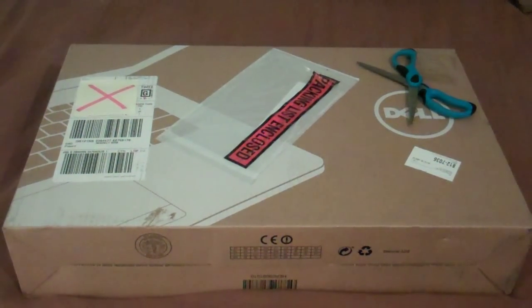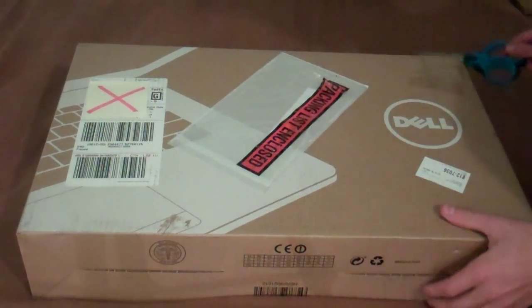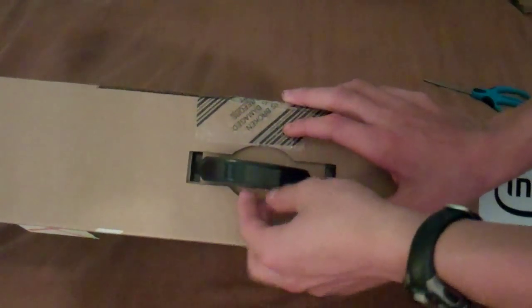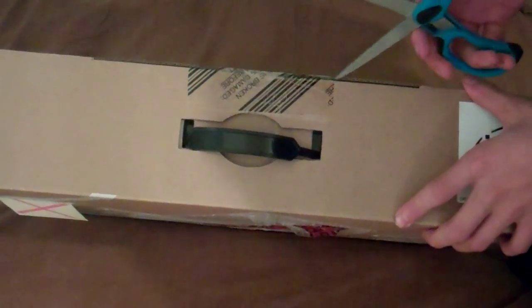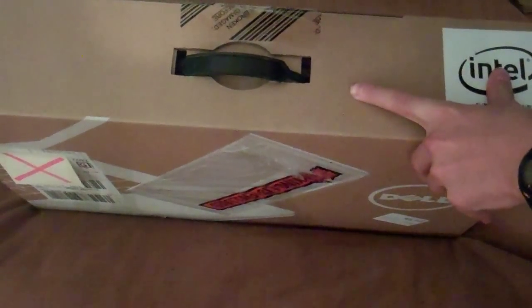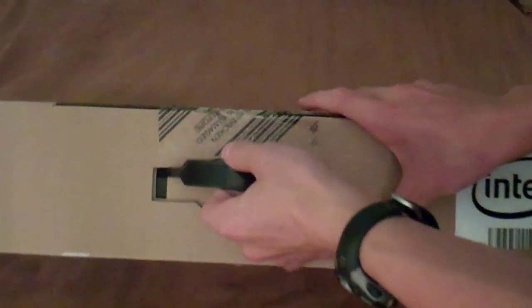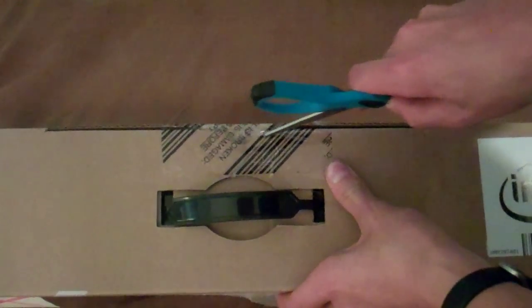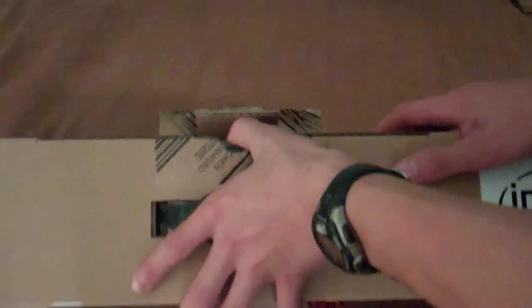Now the moment we've all been waiting — time to open up the actual box. We have scissors here which we will use to open the box. If you notice up here, you have a handle — this is for carrying the box when you first get it. Now we are going to open the box. You have to make sure you open it very carefully. There you go — now that the box is open, you pull this open.